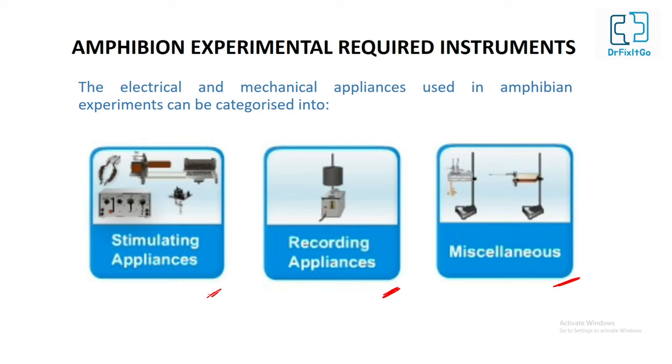A stimulating device can use various types of stimuli: mechanical, chemical, electrical, and thermal. Electrical stimulus is usually employed because its site, intensity, frequency, duration, and timing can be accurately and easily controlled, and it is least injurious to the tissue. It can be given either with a set of batteries and a pair of electrodes (galvanic current), or by using an induction coil (Faradaic current or induced current).